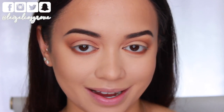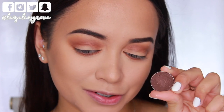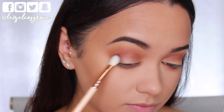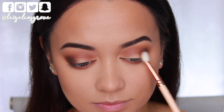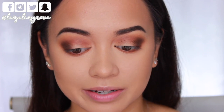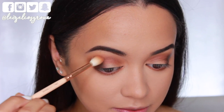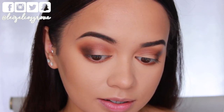Next up, I'm applying a darker shadow to the outer corners of my eyes — this is called Butter Bing. It's like a dark chocolate brown with gold shimmering reflex throughout it. I'm taking that on the Zowieva 227 Luxe Soft Definer, starting on the outer corner and dragging inwards towards the center of the lid, concentrating on the outer third of the lid space. It's not super neat, but that's okay — I'll just use the blending brushes to blend out that edge.